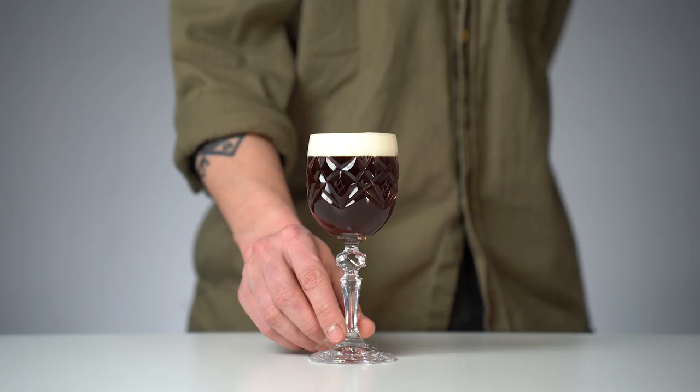Today we'll share with you a recipe for delicious Irish coffee you can easily make at home with the equipment you already have in your kitchen. And by the end of the video we'll announce a giveaway of this beautiful coffee cocktail book, so stay tuned.